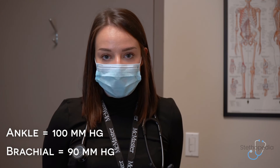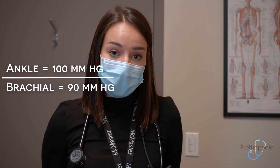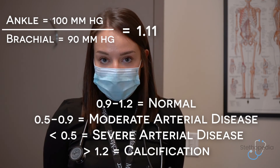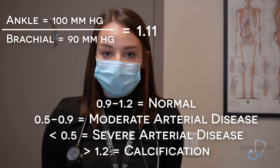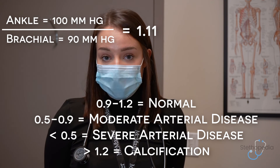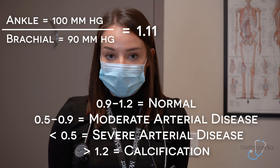In order to calculate the ratio, you would use the systolic blood pressure in the ankle over the systolic blood pressure in the arm, with a normal value corresponding to 0.9 to 1.2. Anything greater than 1.2 suggests vessel hardening or peripheral vascular disease. Anything less than 0.9 suggests peripheral arterial disease, with values less than 0.5 suggesting severe arterial disease.